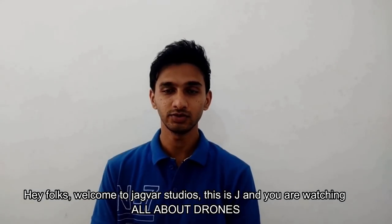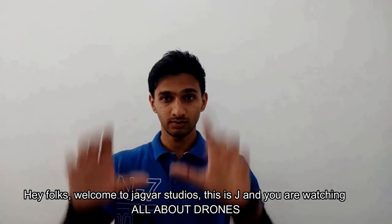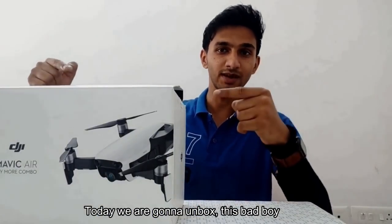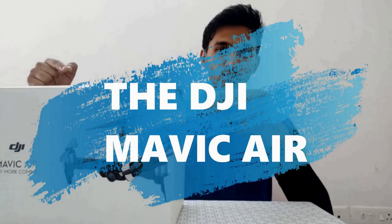Hey folks, welcome to Jaguar Studios. This is Jay and you are watching All About Thrones. Today we are going to unbox this bad boy — the DJI Mavic 8.